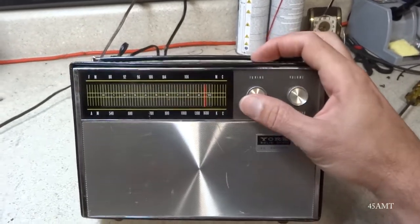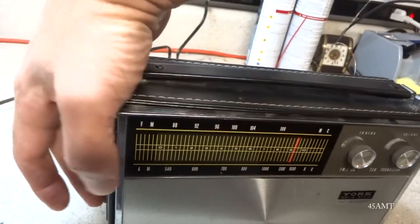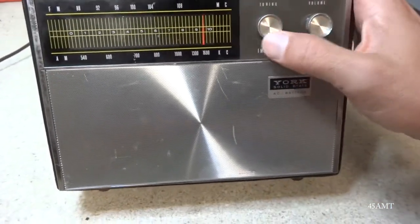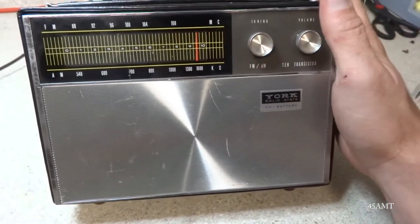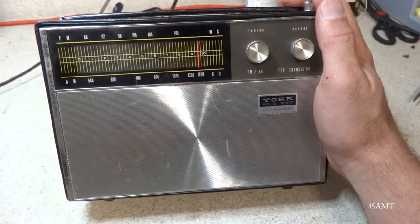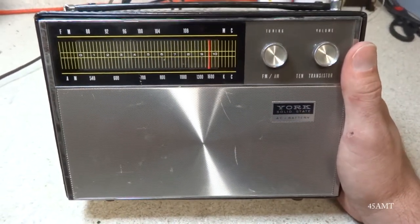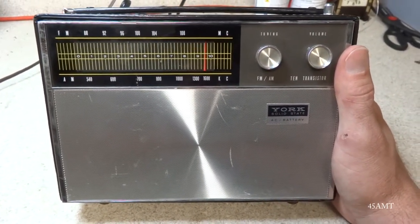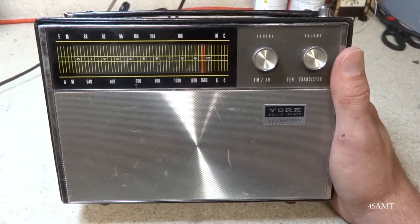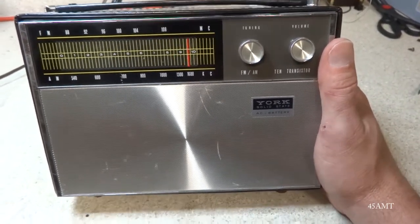I turn it on and I hear some static, but there's no dial movement — absolutely just static. No dial movement, which tells me most likely the dial string is broken. That's actually one of my least favorite repairs. But let's hope it's something simple, maybe the dial cord just slipped off. Let me go ahead and pull this thing apart and see what's going on.